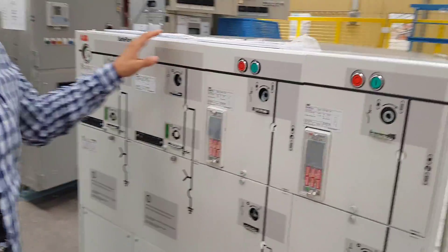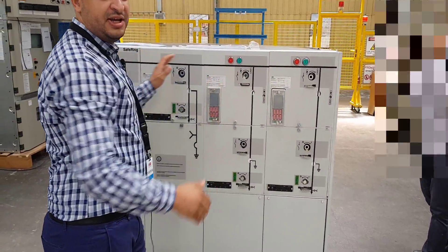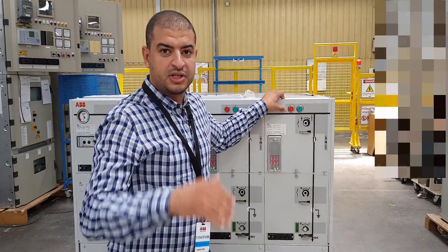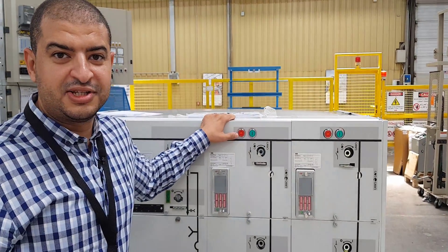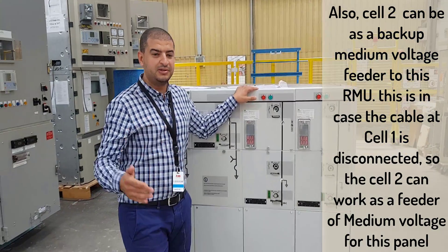This RMU consists of four cells — the first and second cell are for the incoming and outgoing from the RMU. The first one is coming from the previous RMU or the previous switchgear, and the second cell is to feed the next RMU or the next switchgear in another project or another building.